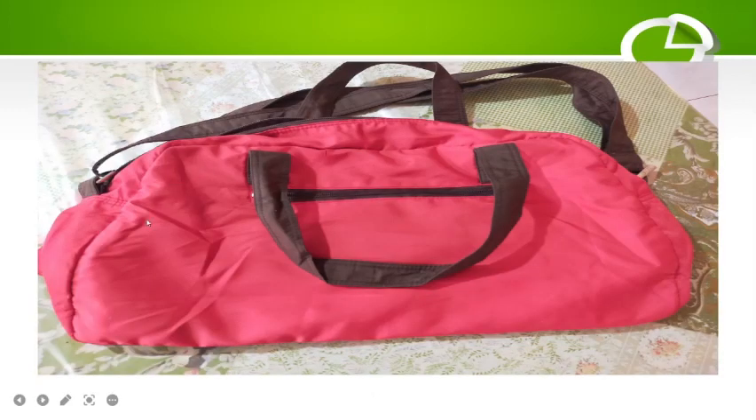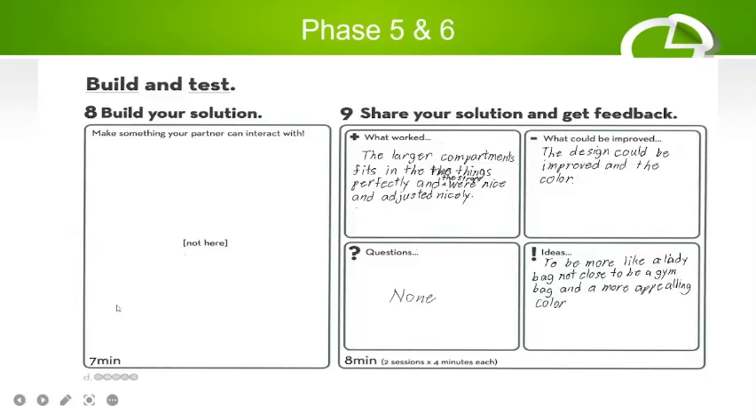Phase five — here is the final prototype. This is what the bag looks like: the first strap, the second strap, and the front pocket. Moving to the final phase, what worked well is that the larger compartment fits everything perfectly, including the umbrella which is quite big. The straps are also nice and adjustable, making it easy to balance the weight on the shoulders.